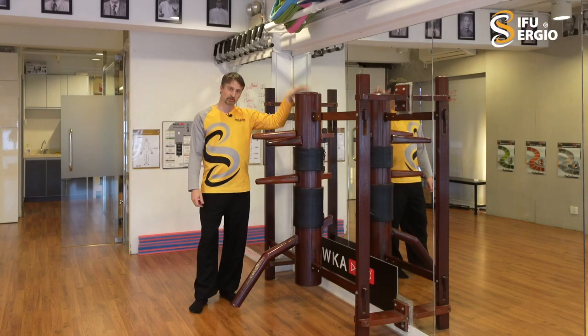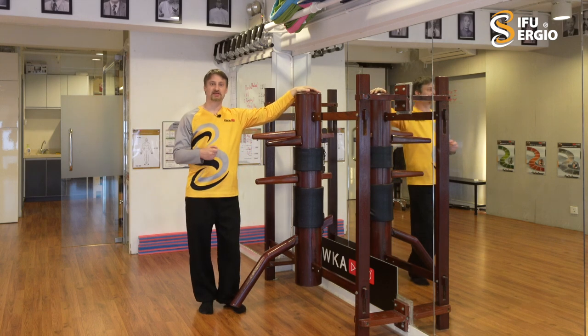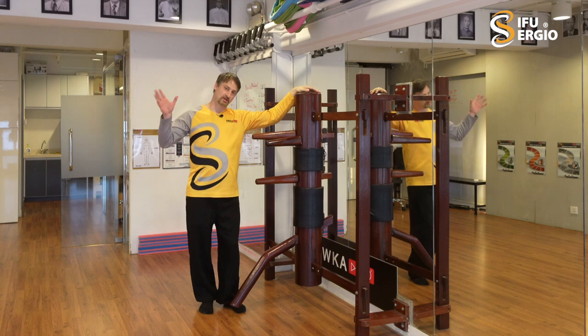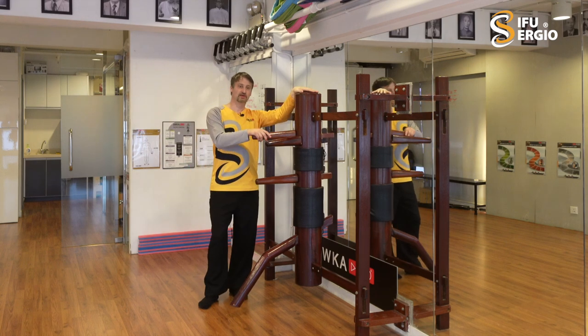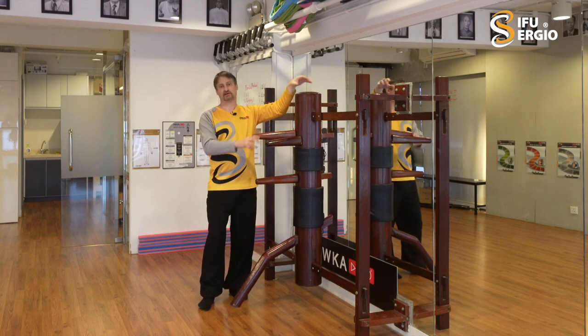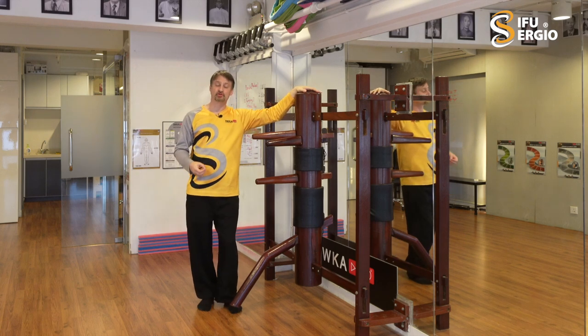There was a time when I learned the wooden dummy form and the wooden dummy Chi Sao and its applications from Sifu Leung Ting here in Hong Kong. At the time, in a private lesson, he was saying he taught these grappling things to very few people, and I didn't really think it was so special.